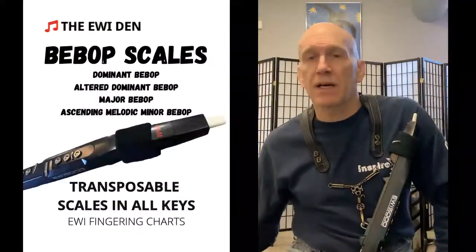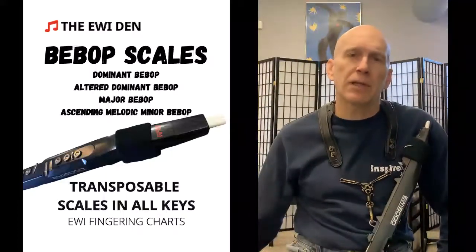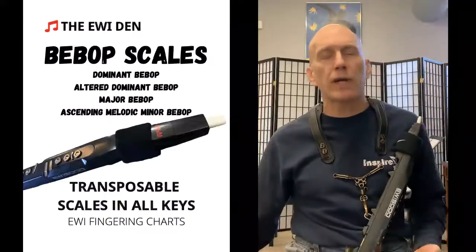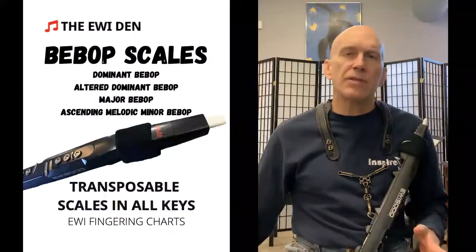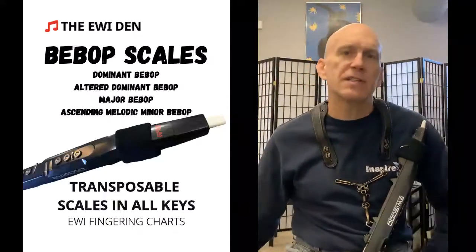Book two is the bebop book. In my opinion, the bebop vocabulary is the melodic roots of modern improvisation, and these scales are great for training your ears and your fingers. It covers major, dominant, ascending melodic minor, and altered dominant bebop in its 57 pages.